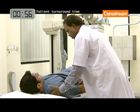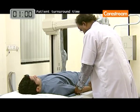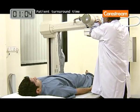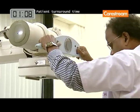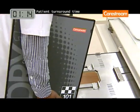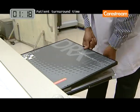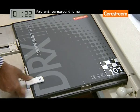In fact, the DRX-1 system can be installed in your exam room in just half a day. The CareStream DRX-1 system is designed to fit X-ray systems that use ISO 4090 compliant 35 by 43 cm X-ray cassettes.